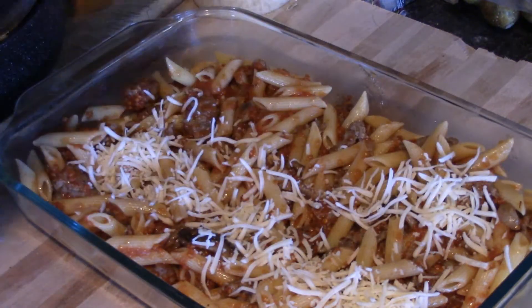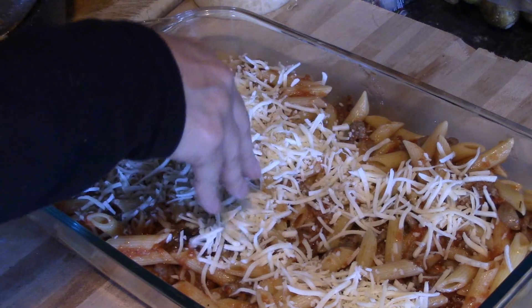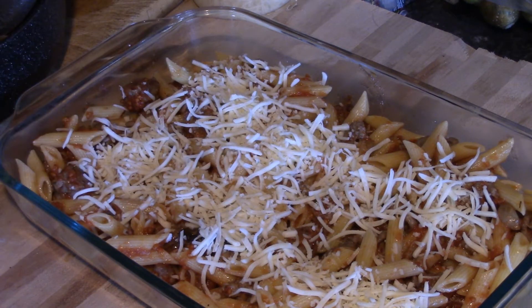You can also make this with chicken if you like, or even ground beef — I just feel that the Italian sausage adds so much more flavor that I really enjoy it. I have an 8-ounce package of mozzarella, and 8 ounces is usually about 2 cups of cheese, so you're just going to use about half of the package.